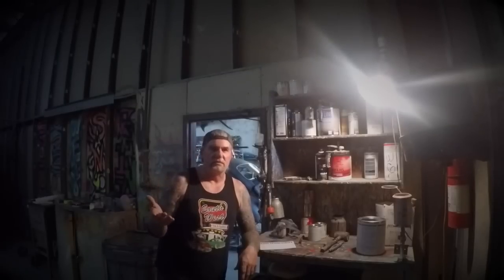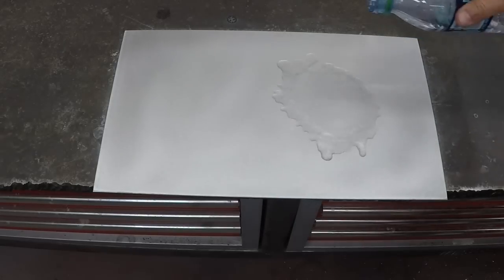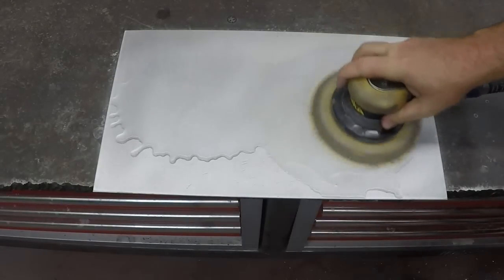Once you're done with the DA sander, the next thing you're going to do is get your 400 grit out and wet sand it. Then come back with some 600 wet sandpaper.